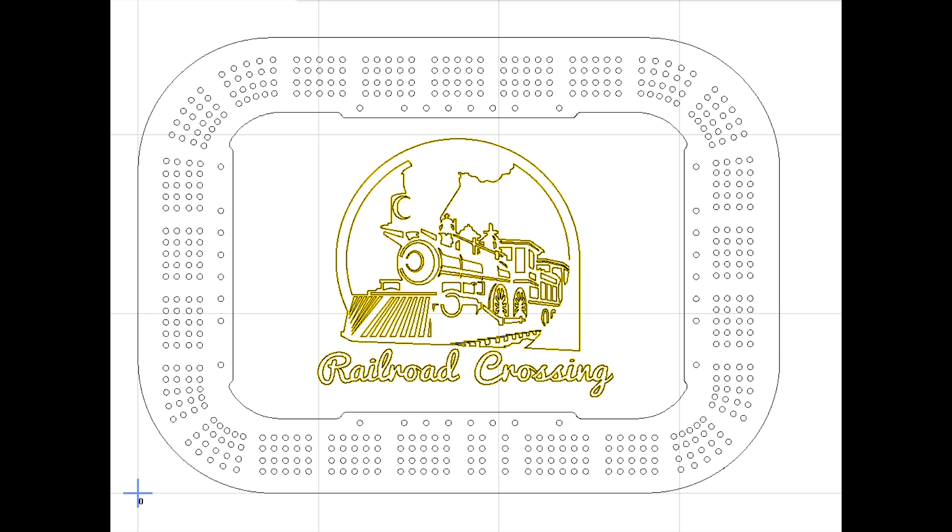I'm not much of a cribbage player — in fact I'm not a cribbage player at all — so if anybody sees any mistakes on here please let me know. The tracks are around the outside, the inside area is going to be recessed by about three millimeters, and then I was going to laser engrave a train graphic and a railroad crossing text.